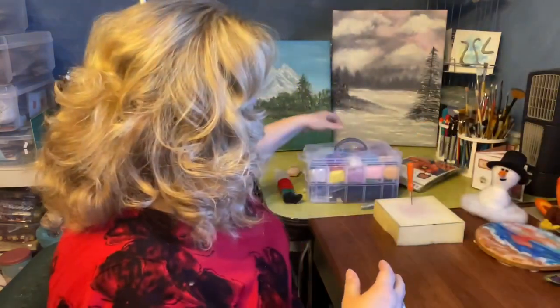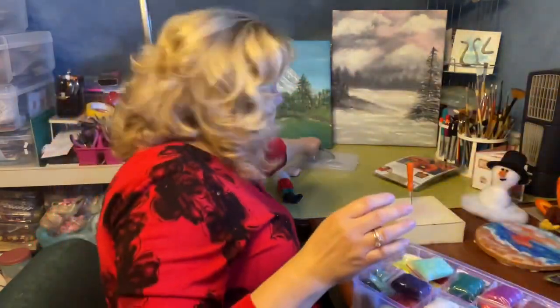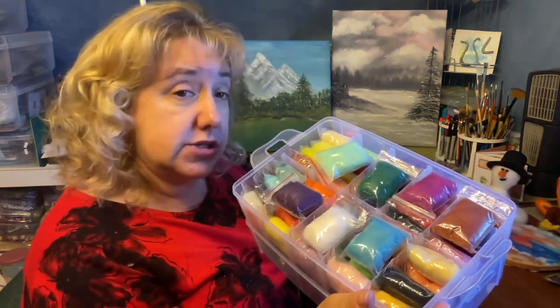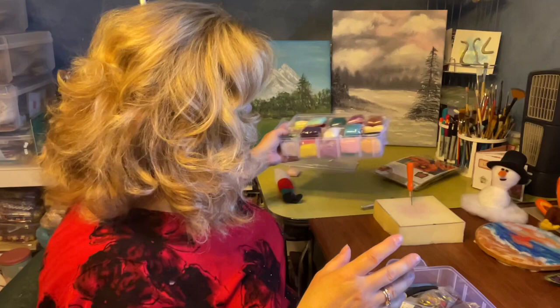Wool roving comes in tons and tons of colors — plain, natural, whites. You can purchase kits. I bought this nice little kit off of Amazon. In it, it has a ton of tiny little packages of the wool roving in multiple colors.